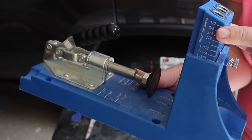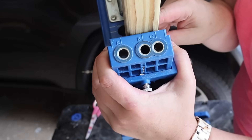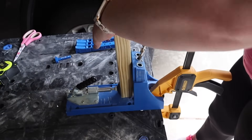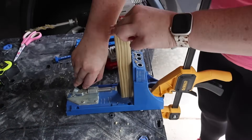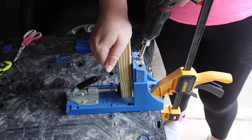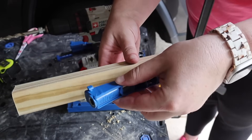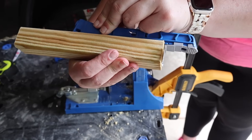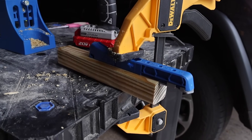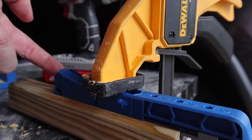My brother actually got a new Kreg jig for Christmas, so he gave me his old one to use — I've never had this one before, I've always used the smaller one, but I was really excited to try it on this project. Thanks Reed! This one's really nice because you clamp it in and you're able to just drill and go. However, this is considerably more expensive. So if you're looking into getting something for pocket holes, leave comments down below — I'm happy to give my opinion. Honestly, you can also do it with the smaller one; you just pop it apart, clamp it to your table, and it'll take a couple extra minutes but you'll save a ton of money.